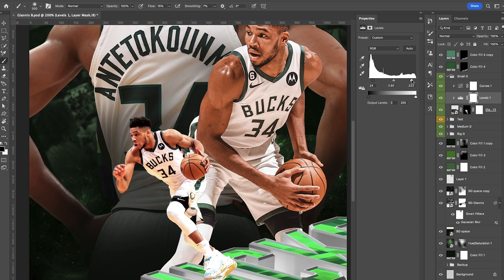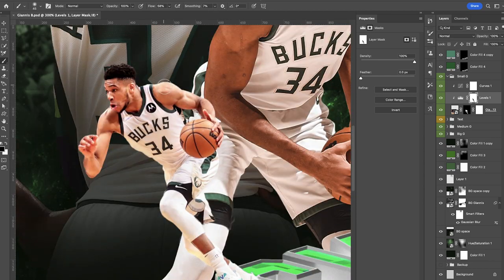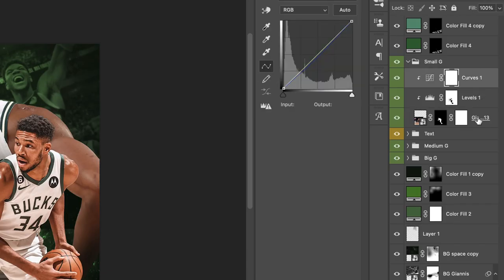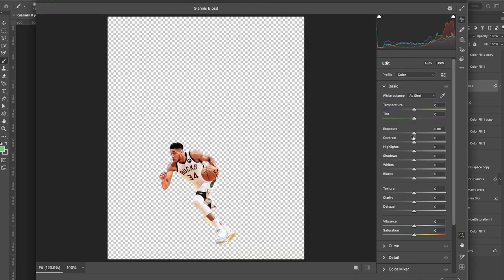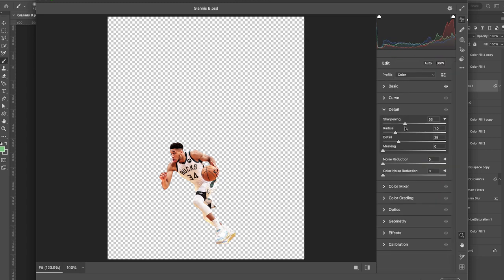Go back to the levels and play around some more — because we added the levels adjustment layer the whites are too much, so I'll tone that back by painting black on the layer mask. He's looking good. From here take all three of these layers, right-click, and convert to a Smart Object — this is gonna be our base layer. Then go to Filter, Camera Raw Filter, for some adjustments: increase the contrast a little, add a touch of vibrance, and add some sharpening.